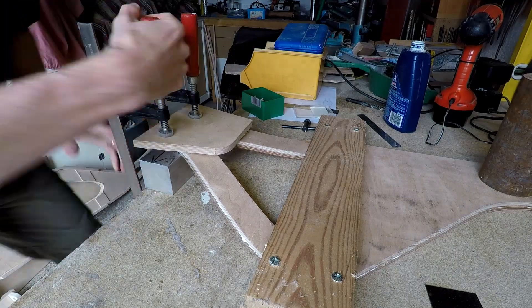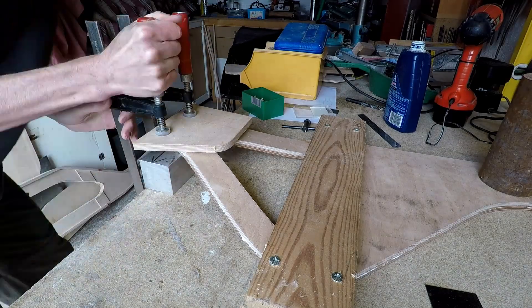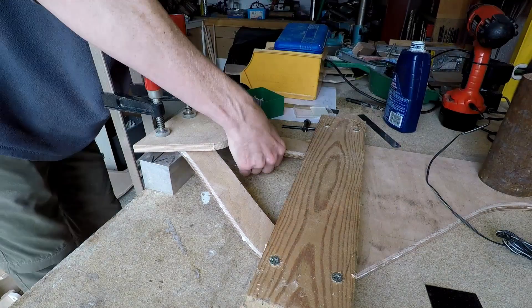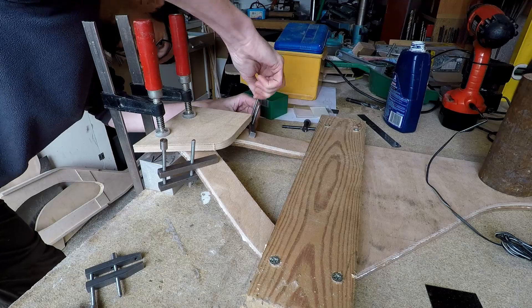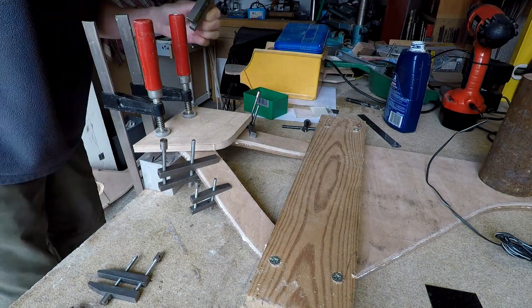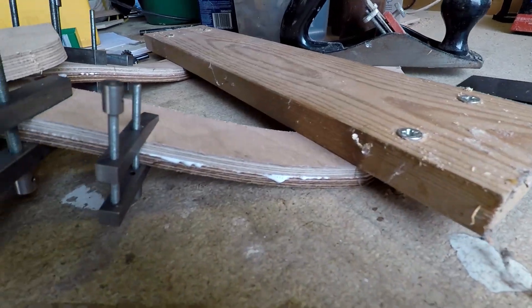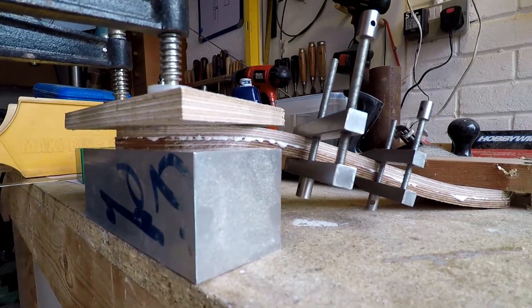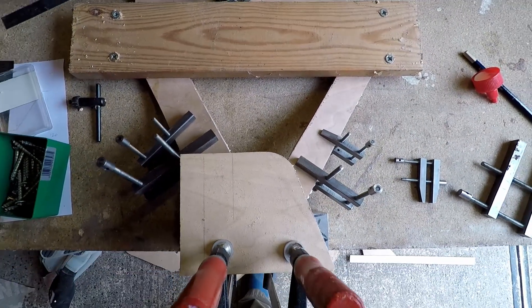I've bent the pieces up and clamped them down onto a handily sized piece of aluminium bar that I had, which just happened to be exactly the right size. Making sure everything's clamped nicely together so that there's no gaps between the inner and the outer layers of the lamination. It needs to be left for about 24 hours for the glue to set good and hard before dismantling the jig. But it does create quite a nice curved shape.